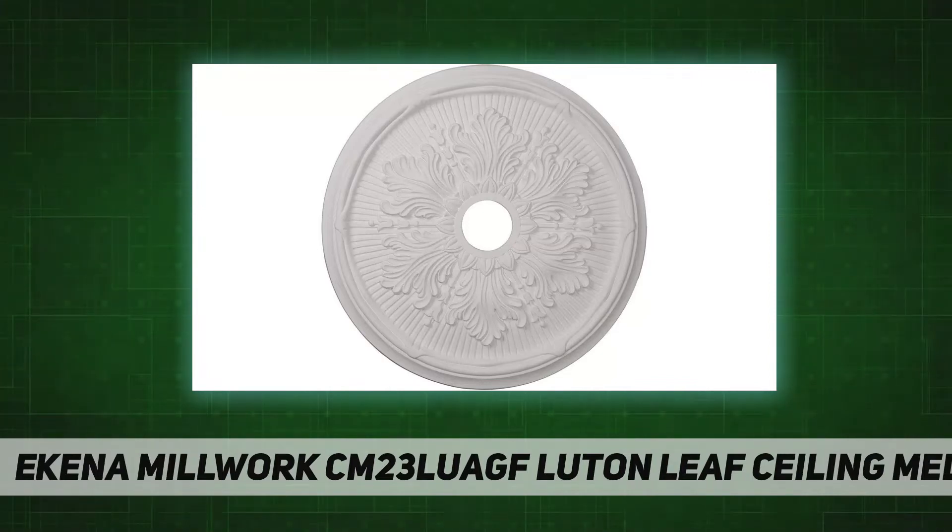Manufacturer: Ikep 4. Part Number: CM23 LUAF. Item Weight: 1.75 lbs. Product Dimensions: 23.75 x 23.75 x 1.87 inches. Country of Origin: China.